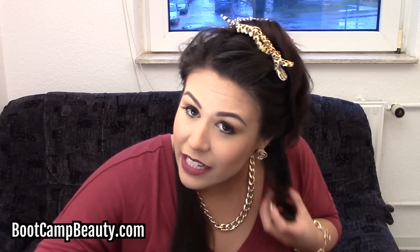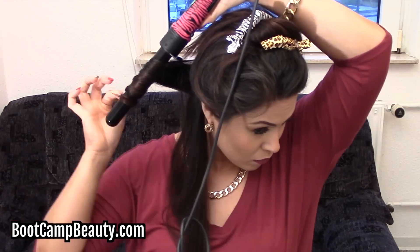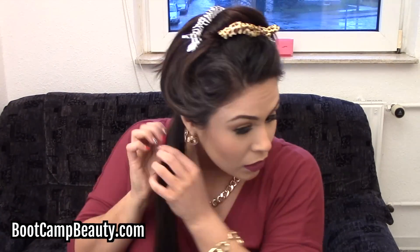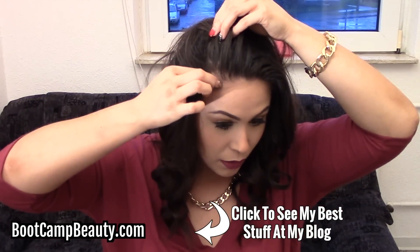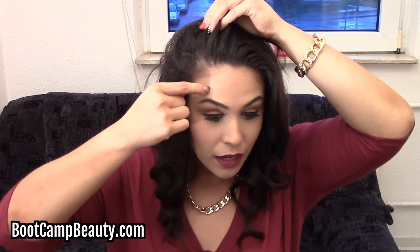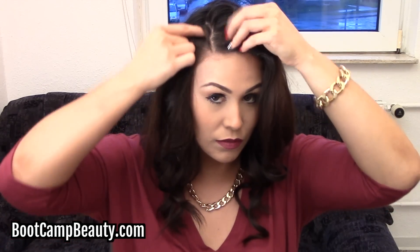I'm going to fast forward to the end because you do the same thing throughout your entire head — you do the other half and then the other layers. Now we're at the top layer, the last layer. You want to brush it out, and then you want to start by parting your hair wherever you want it — either down the center or to the side. For this look I'm going to go with a side part. I usually like to start from where the high arch of my eyebrow is and just part it that way.